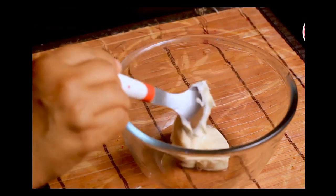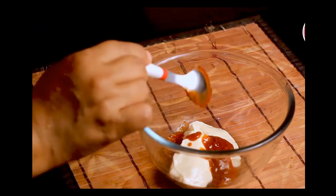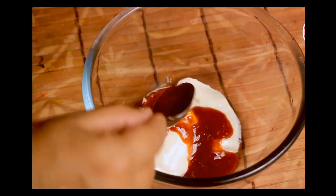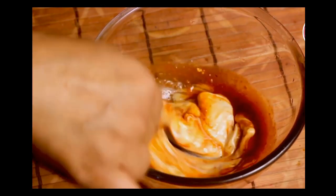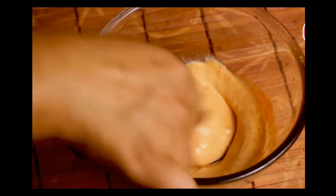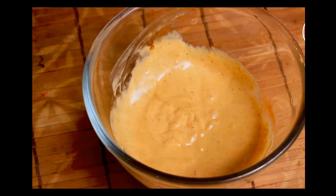Now we'll make creamy harissa sauce — it's very easy. Add two tablespoons of creamy mayonnaise, one tablespoon of harissa sauce, and one teaspoon of tomato ketchup. The ketchup gives an amazing taste, making it a little sweet and balanced. I got the harissa sauce online — I'll share the link in the description box below. You can increase the harissa sauce according to your taste. So the chicken salami, creamy harissa sauce, and lachha paratha dough are all ready.